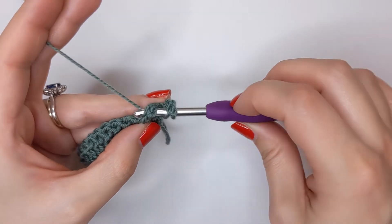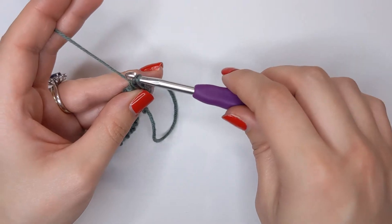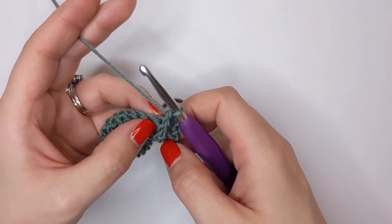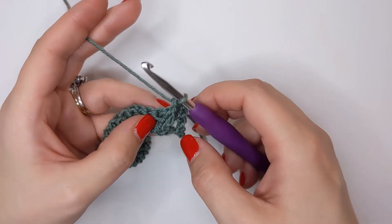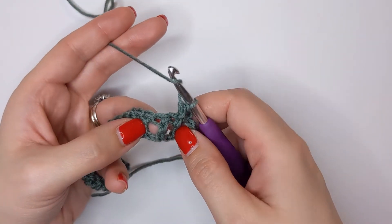Yarn over and pull back through like you would a normal double crochet, yarn over pull through two, yarn over pull through two - and that's created our first front post double crochet. Now we're going to do the same again - yarn over and working around the next stitch.